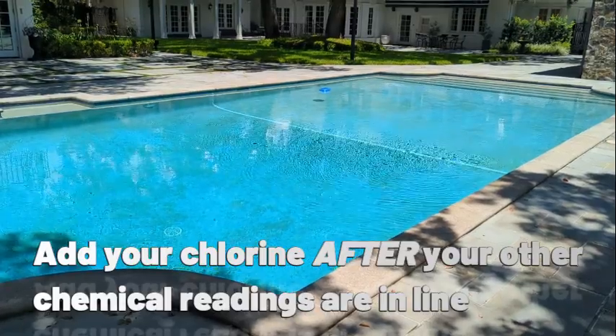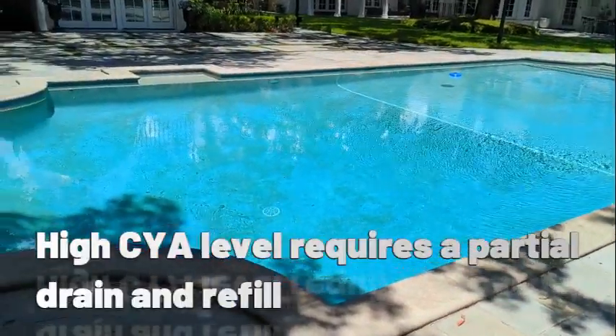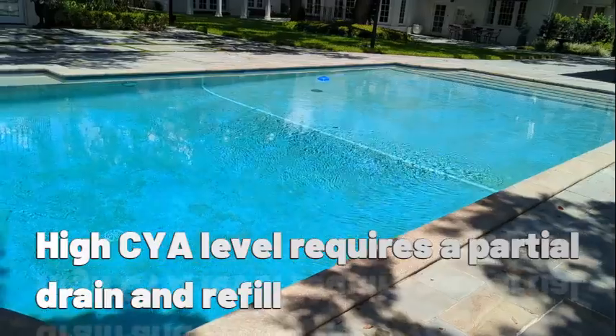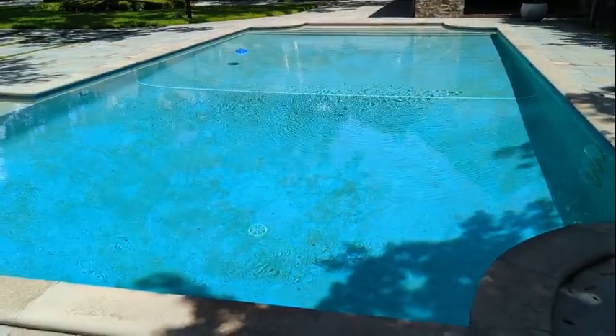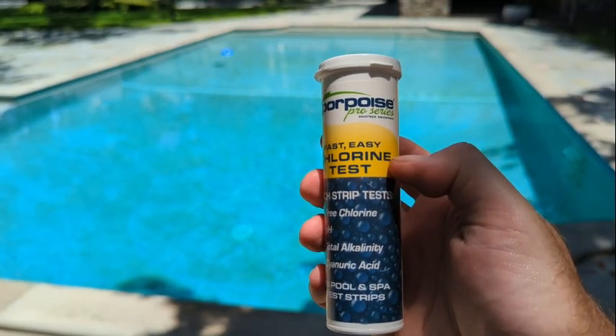Once we get those in line, then we can add our chlorine and we'll know that our chlorine is effective. If your stabilizer is a little too high, you're going to have to do a partial draining and refill to get that stabilizer down to the right range of 30 to 50 parts per million. That's it folks — hope you enjoyed it. Go test your water and keep your pool water balanced. Thanks for watching.